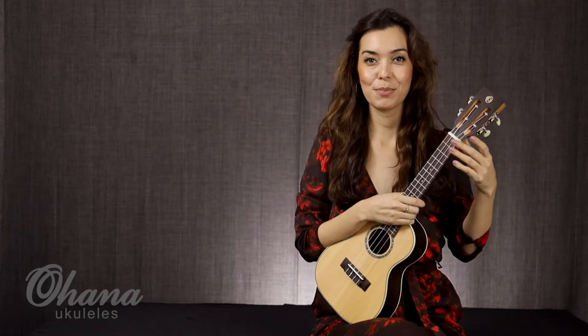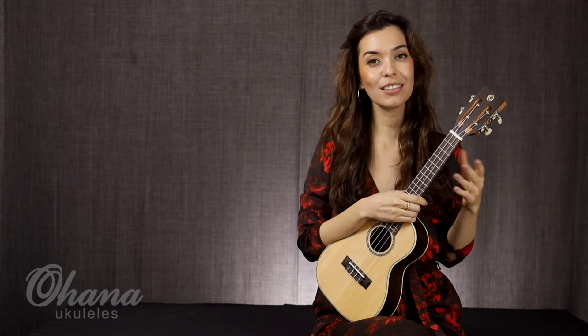Hello, welcome. My name is Bernadette and I'm from the Bernadette Teaches Music YouTube channel. Today I'm at Ohana headquarters testing out their ukuleles.